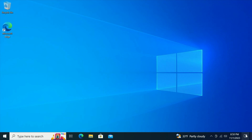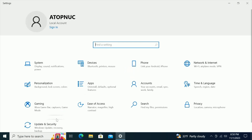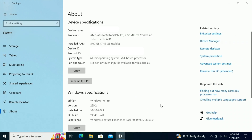After the initial setup, I went ahead and did some updates to get it more current. Here on the About page, you have processor information. Installed RAM is 8GB. Under Windows specifications, you can see it's Windows 10 Pro, and after the updates the mini PC landed with version 22H2.